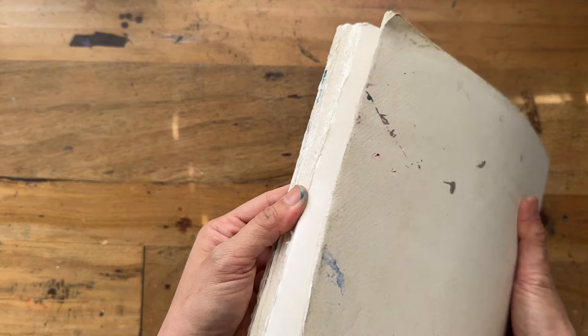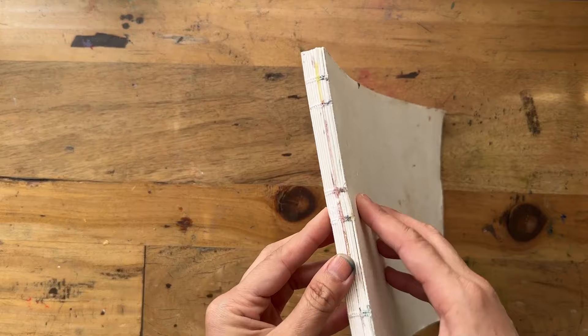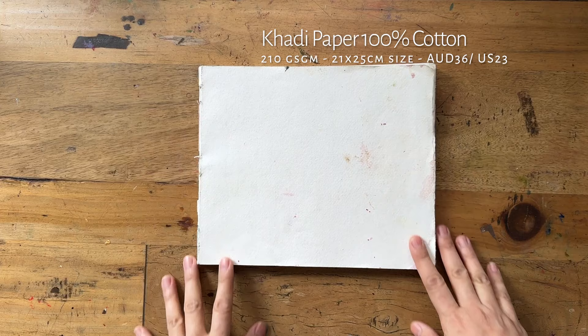I bought it from Jackson's Art online in the UK, which was the only place I could find them. This doesn't even come with an actual cover — the whole sheet is just bound by thread. Online it says 16 pages, but it's definitely more than that — I've not counted, but definitely more than 16. The price is $36 Australian dollars, which is actually pretty good considering the number of pages and that it's cotton.